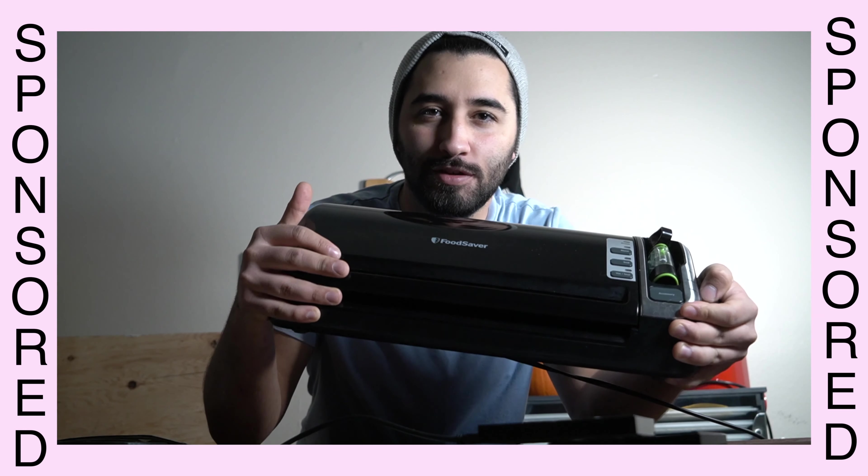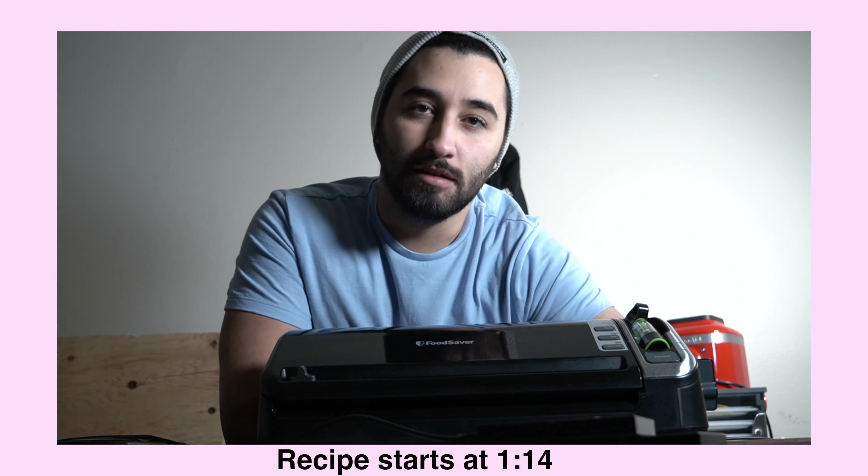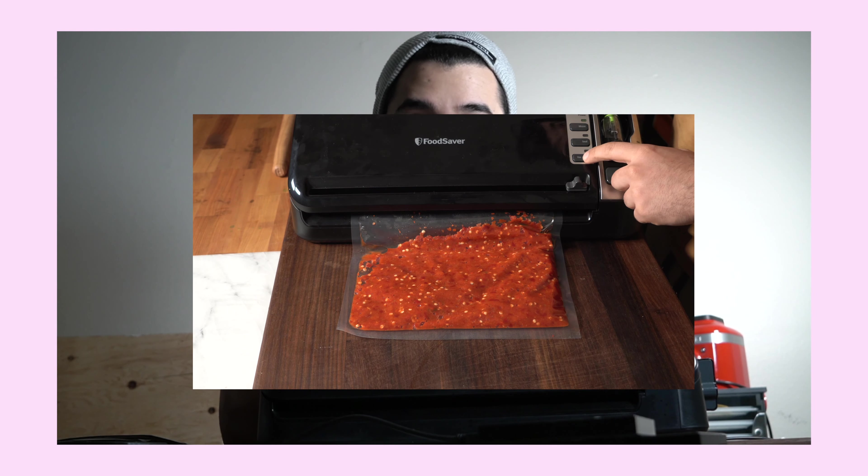Hey, welcome back. Today's video is sponsored by FoodSaver — thank you FoodSaver for sponsoring. I'm going to be making a lacto fermented hot sauce. Usually takes a little over a month, but with sous vide it's gonna take a little under a week. I'm gonna sous vide the peppers, blend it with salt, and that's pretty much it. Stick around to the end because we're doing a giveaway — don't miss out.